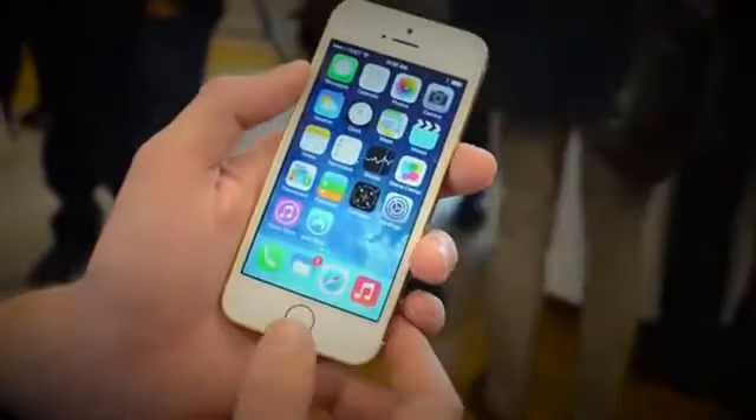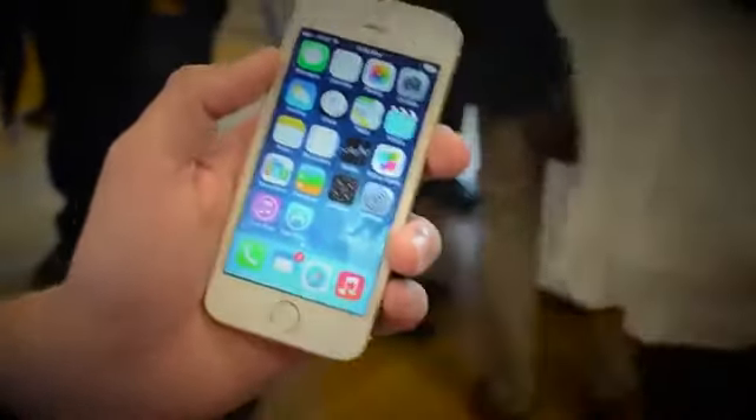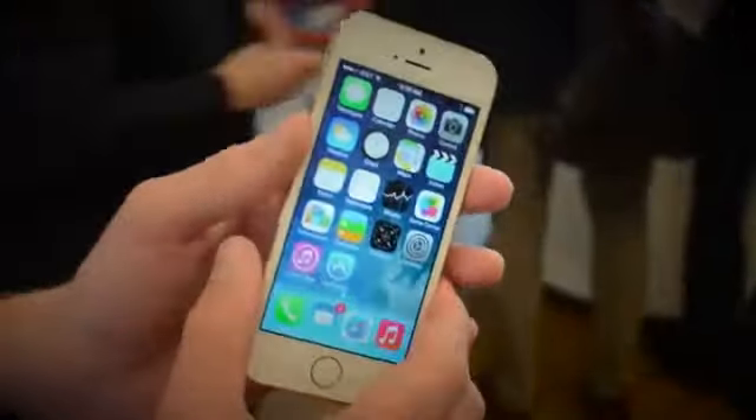We do have that home button, which is actually now a fingerprint scanner, which will unlock your phone and pay for different things. So it's definitely a cool feature, and we also have an A7 chip with 64-bit architecture.